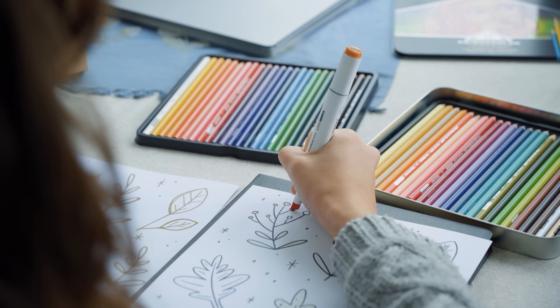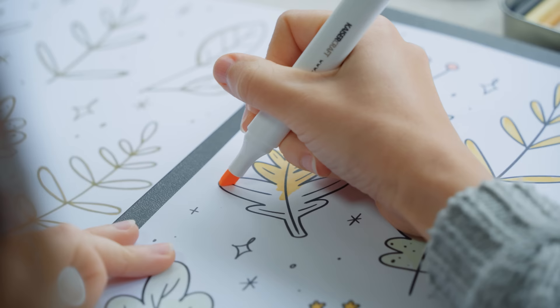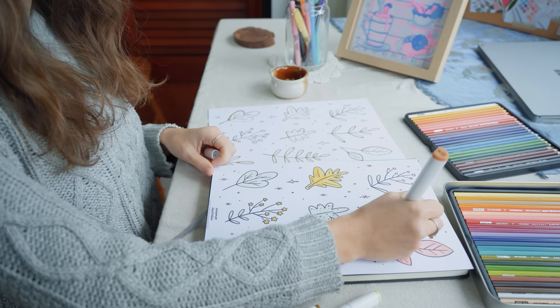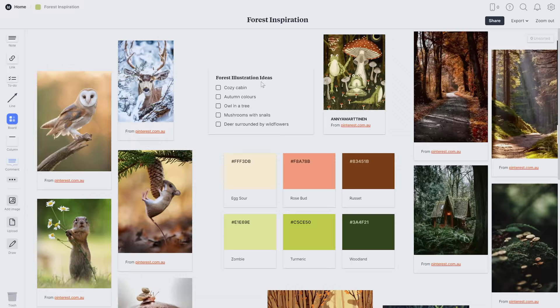Not every creative is the same but a lot of us artists are visual people, so mood boards are a really great way to collect ideas and get organized in a visual way. I like that they're a bit of a mind map that I can come back to any time I need a refresh on that inspiration.